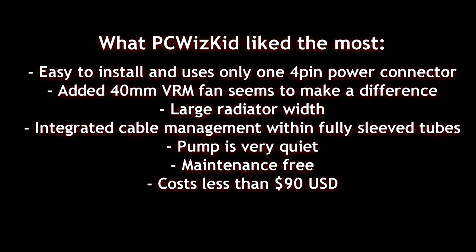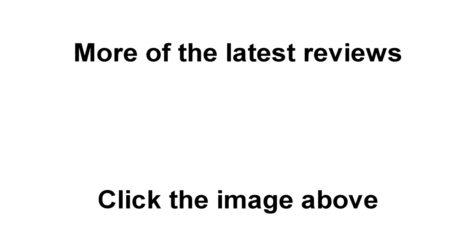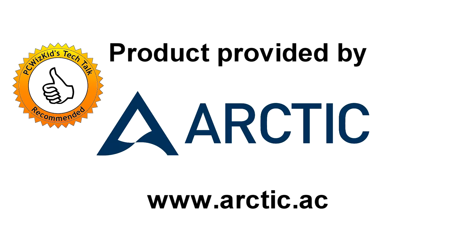The large radiator is obviously doing most of the work to cool things off, which is what I like. Cable management is solid — the sleeves and looks are great. And the price is right at under $90, which is not bad compared to other similar CPU coolers. Here are the links for the different components — click on any one of those. Thank you to Arctic for providing it. Comment below and let me know what you think. Thanks for watching.